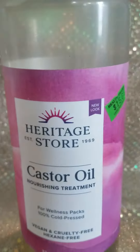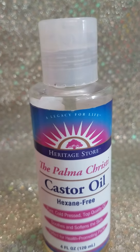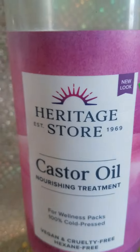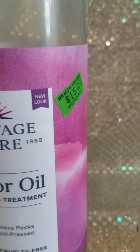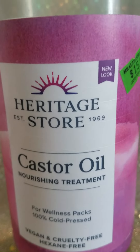And there are many other uses for castor oil. You could do an abdominal pack on your abdomen. And you could also do your own research — I highly encourage everyone to do their own research.